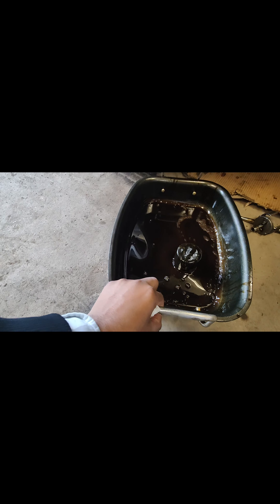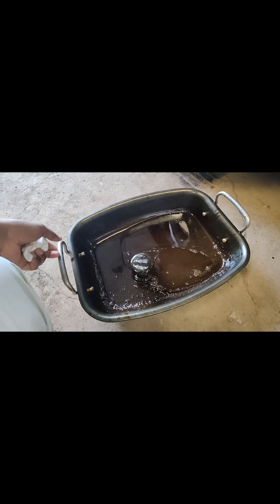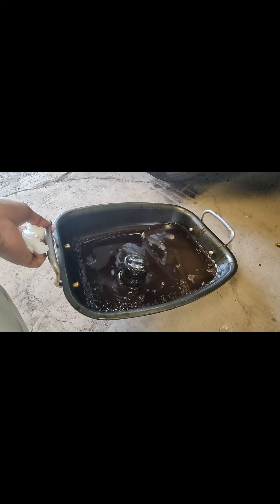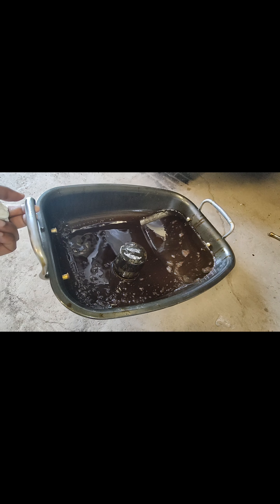That was the problem — I got only just a little bit of oil. That was the issue and I had no idea, because my drain nut was leaking oil. The drain nut was leaking, and I got this amount of oil.